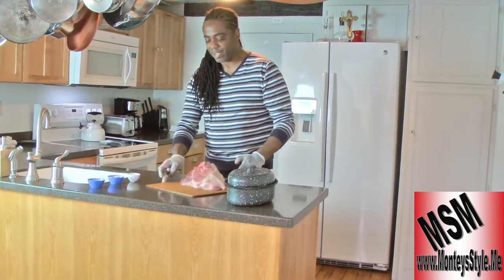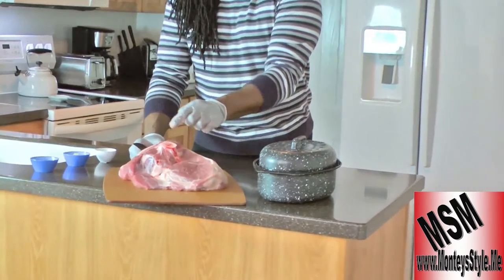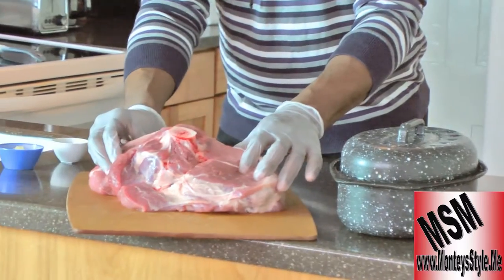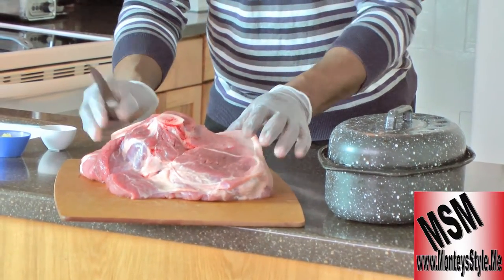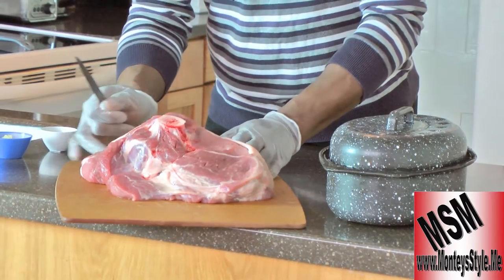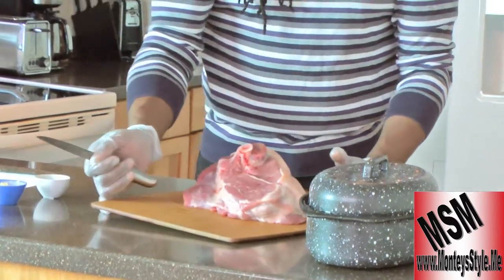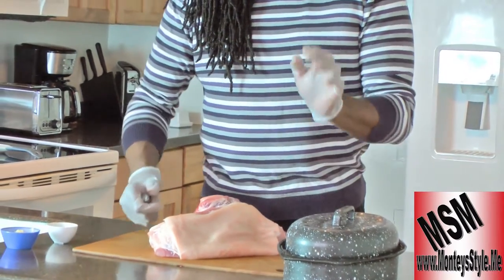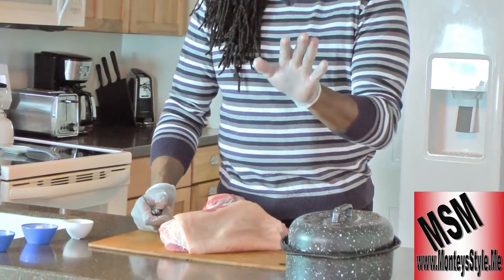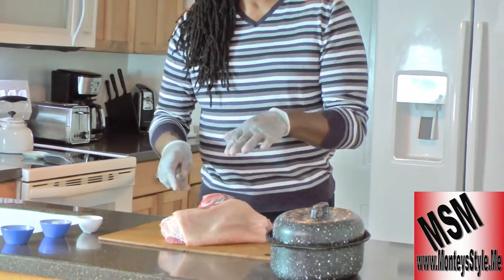My answer to that — can you see this? Look at that, I stabbed it and it's nice and bloody, so you know that's a fresh piece of meat. It hasn't been frozen long. The butcher said this meat is only about five days old.